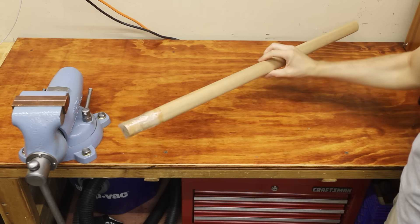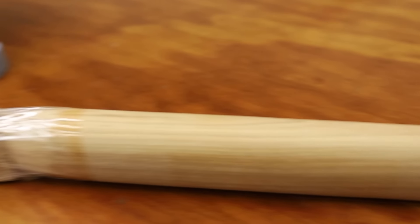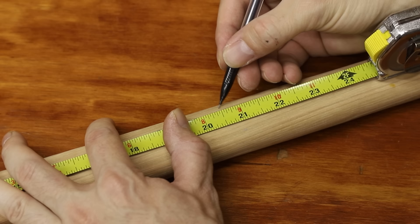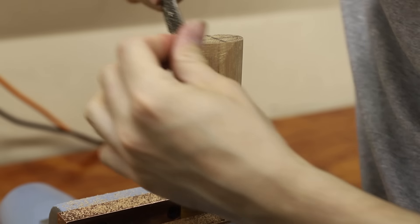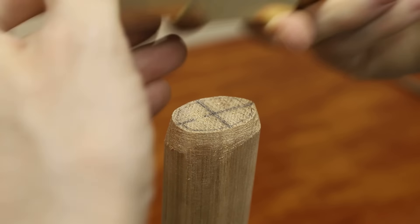I bought this hickory handle at a local hardware store. Hickory is one of the most common woods used as a hammer or axe handle because it's extremely strong while still being flexible. After cutting it to the right length I went to work carefully fitting the hammer head onto it. This was a tedious process and it took a few hours to complete.